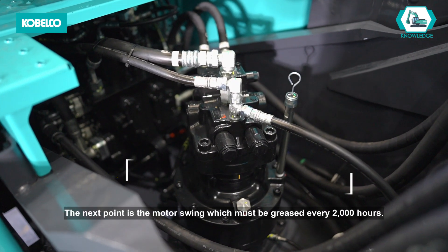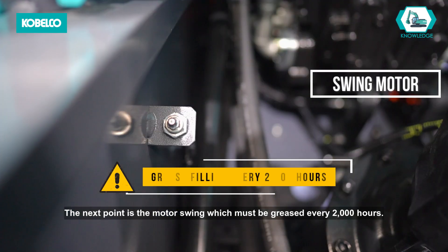The next point is the swing motor, which must be greased every 2,000 hours.